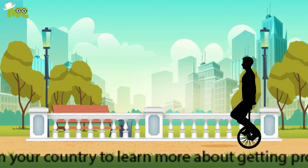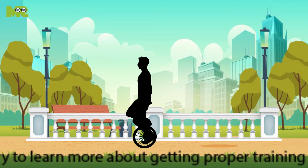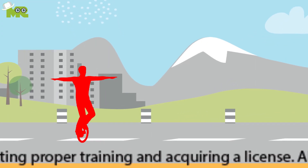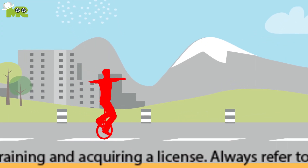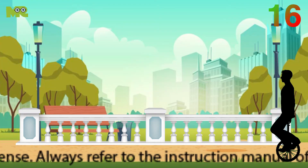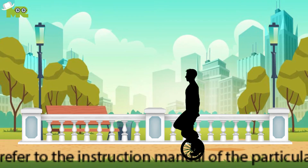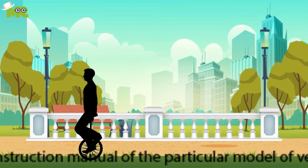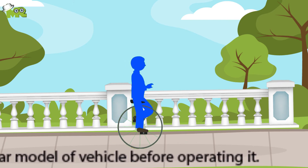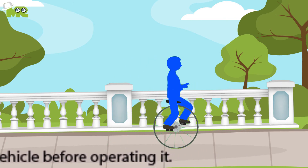Fourteen, the next step is starting to ride forward slowly once you're comfortable sitting on your unicycle. Fifteen, point your knees or swivel your hips the way you want to go, if you're willing to steer. Sixteen, gradually steer away from the handrail for one or two revolutions, then come back to regain balance. Seventeen, try to let go of the support of the handrail for one or two turns of the wheel, and then hold it again.